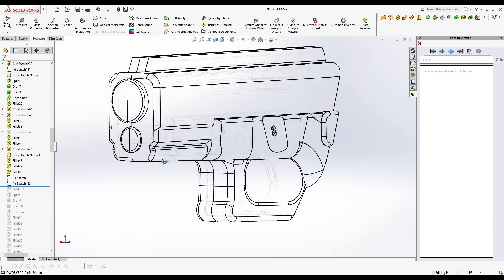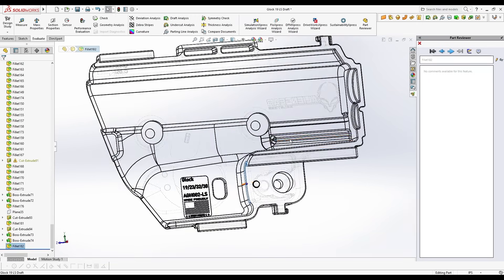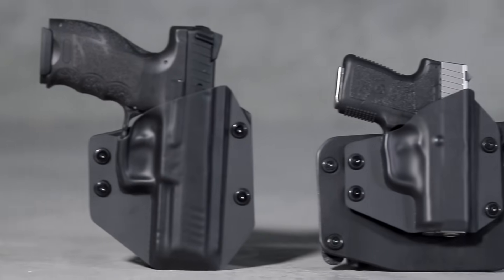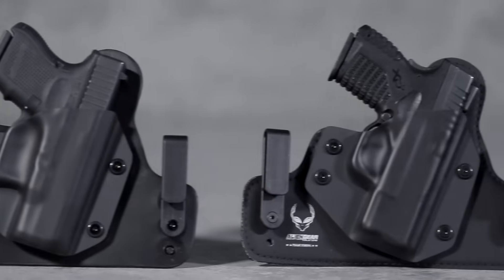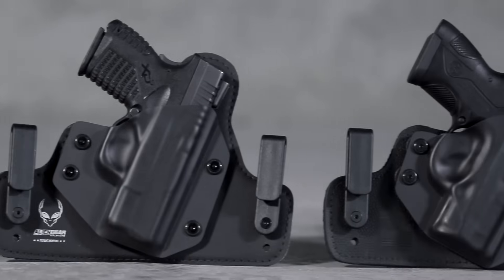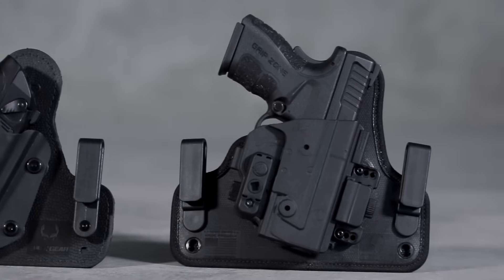Innovation begins with an idea, a desire to make things better. Over time, that idea has the potential to evolve into something truly revolutionary. Introducing the ShapeShift Modular Holster System.